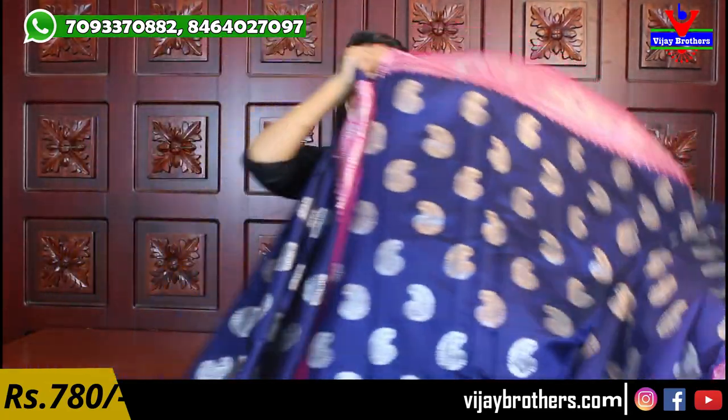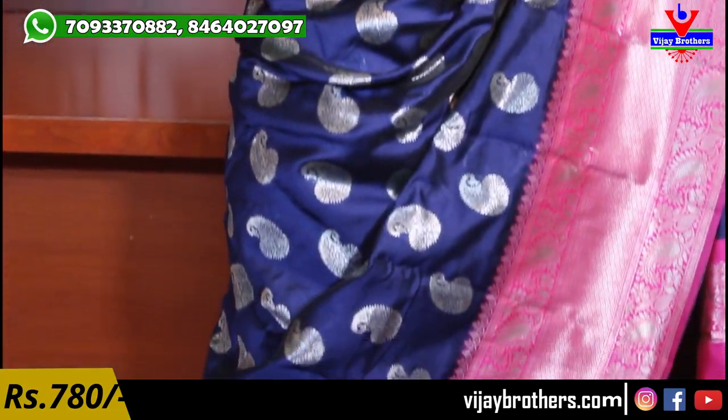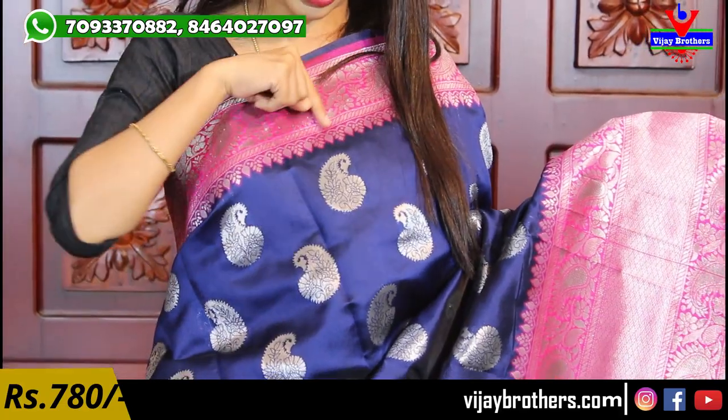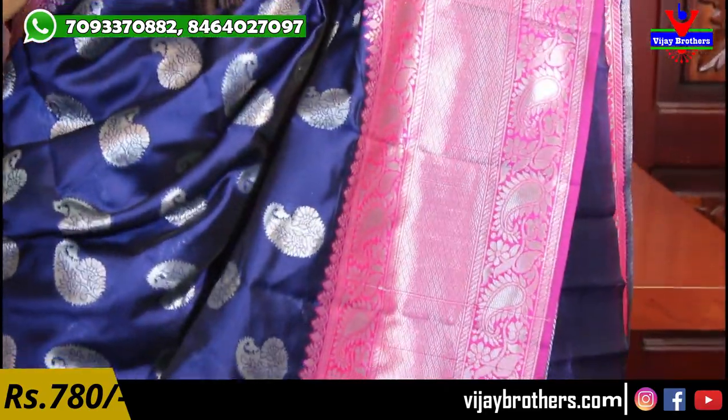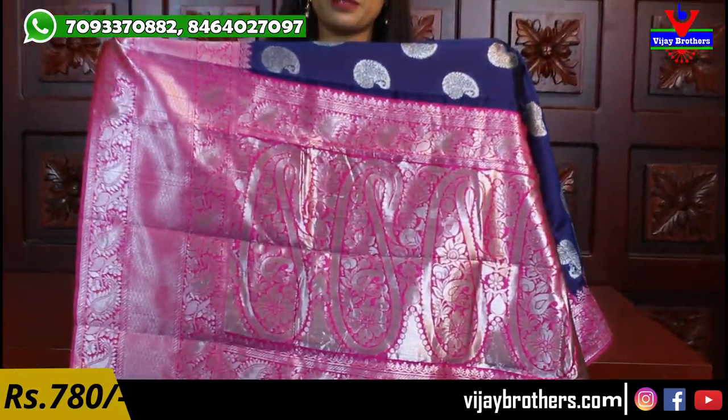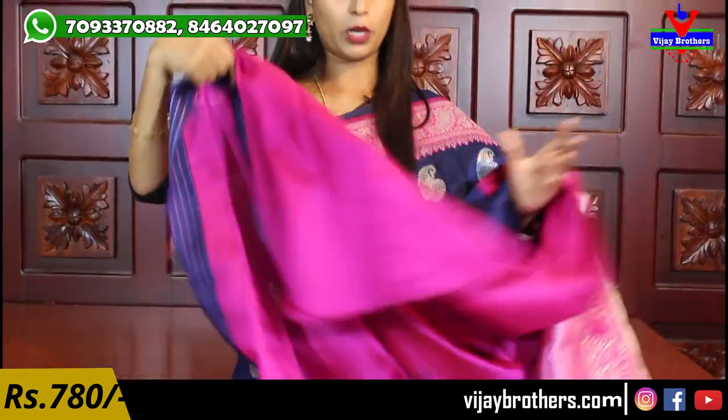Next color — blue with pink, a beautiful combination with complete silver weaving. Silver weaving sarees look great for night parties, this is a perfect option. Dark blue with pink, border is 3 to 4 inches, complete silver weaving with mangoes and creepers — full creepers with deep motifs. The same border is repeated on both sides in the middle with silver weaving style. Body pattern also has silver mangoes. Contrast plain blouse. Price is 780 rupees.